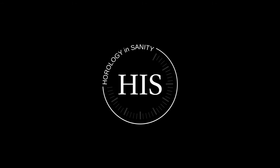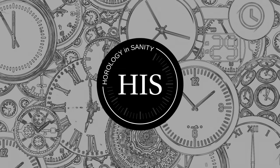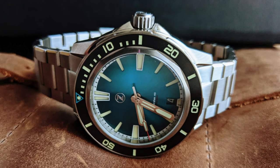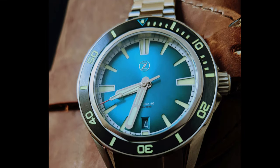Hello, my name is Josh, and I'm Watchaholic. Welcome to Horology Insanity. What is up, my watch friends? So, check this out. We're actually doing the Xelos Swordfish 40mm review.